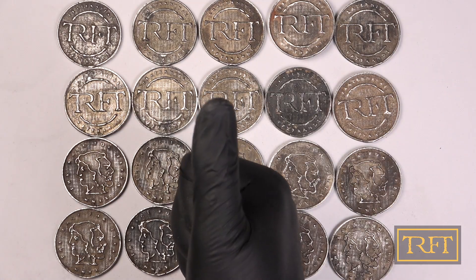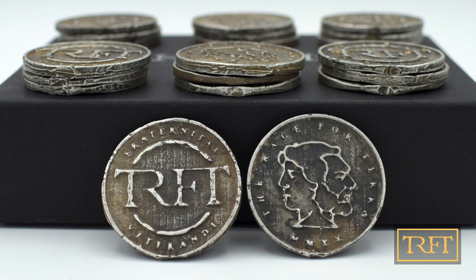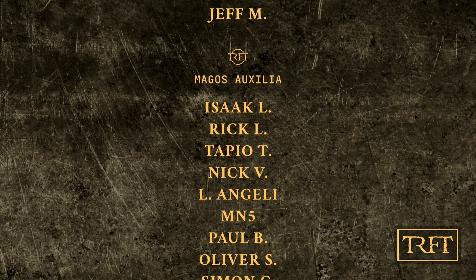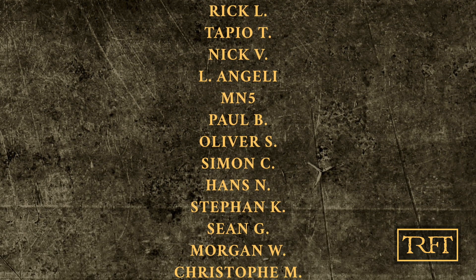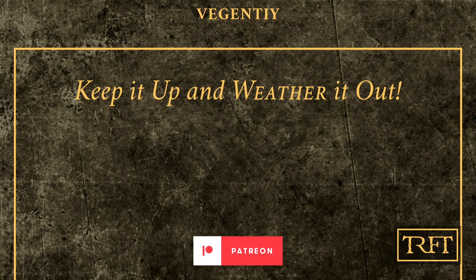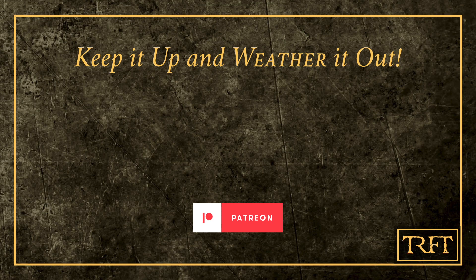So I hope you enjoyed this little community video and stay tuned for more news. For example, in just a few hours we'll have our first online weathering class. If you enjoy my content, consider joining my Patreon today. You'll be able to join a community of dedicated hobbyists from all over the world, participate in online weathering classes, have your own work featured in our spotlight videos, or even commission a video from me. Thank you all and remember, keep it up and weather it out! We'll see you next time!